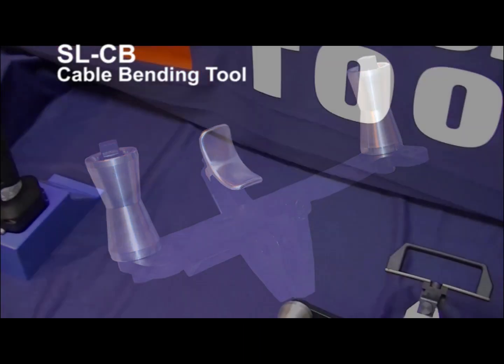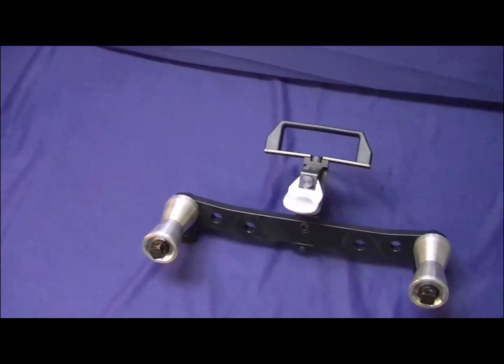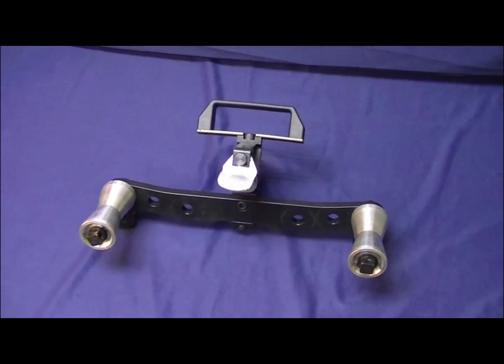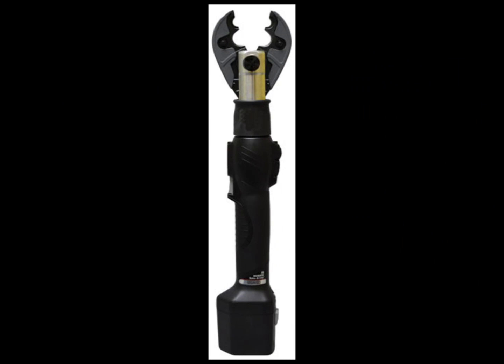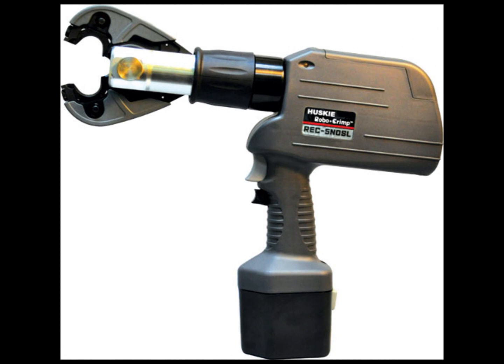Husky Tools is pleased to introduce the SLCB Battery Powered Cable Bender, the first of its kind in the electrical utility industry. The SLCB jaw is sold as an accessory for either the SL ND Streamline Compression Tool or the REC 5ND SL Pistol Grip Style Compression Tool.